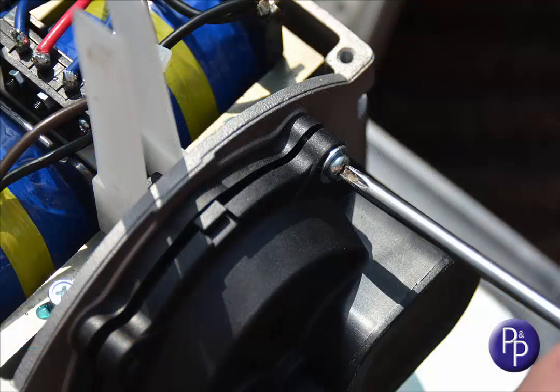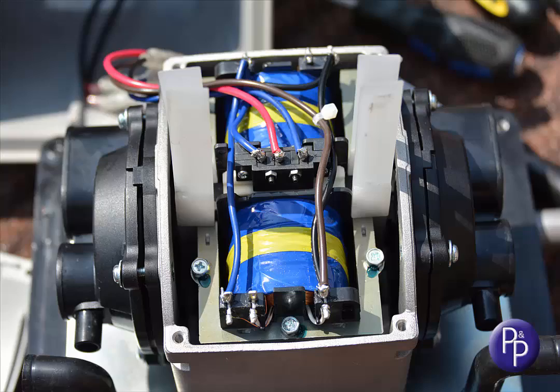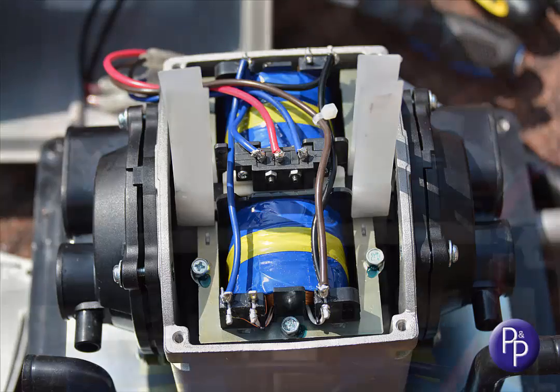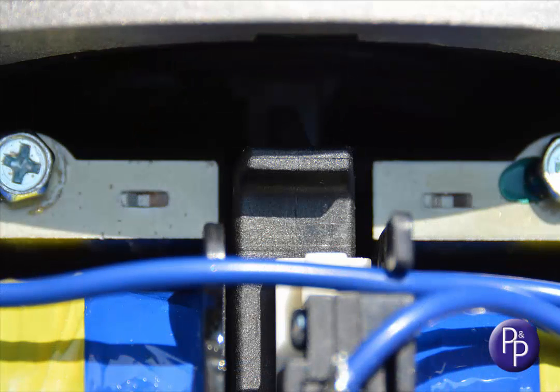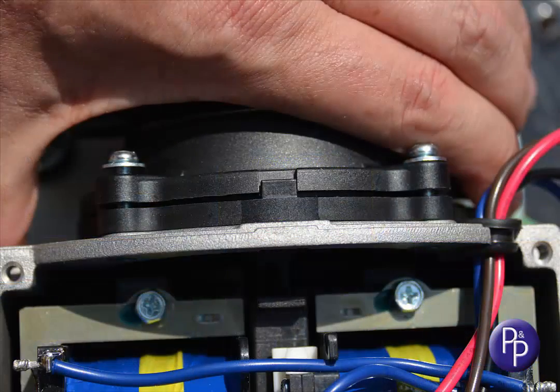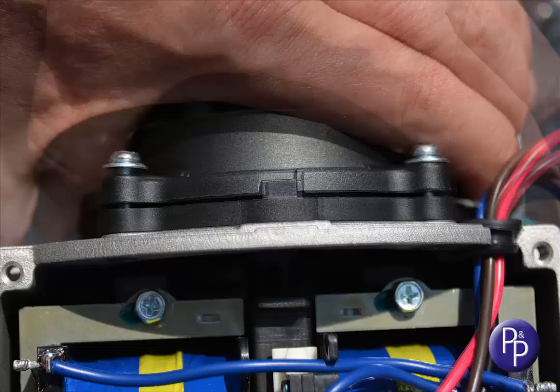Now we've found an extra trick here. When you offer up the valve boxes, put all the screws in but keep everything really loose. So when you pull out the nylon spacers at this stage, you'll get a little bit of play — maybe a millimetre or two, one way or the other — and that may well be enough to enable you to fine tune the centralisation of the magnet, and that's really important.